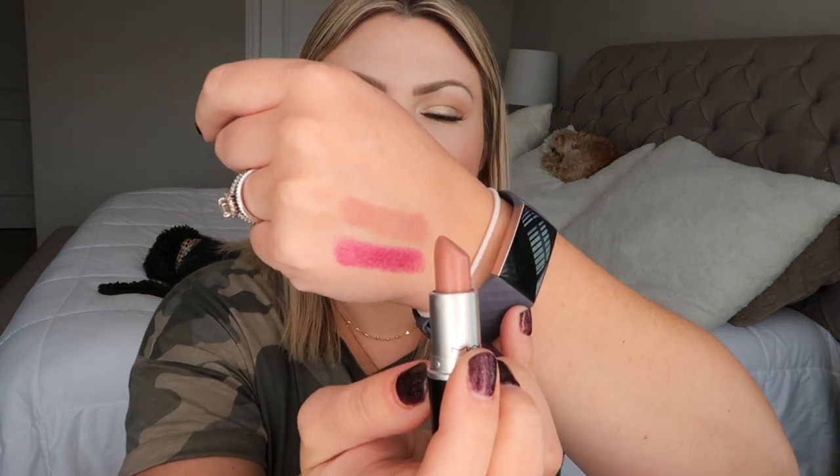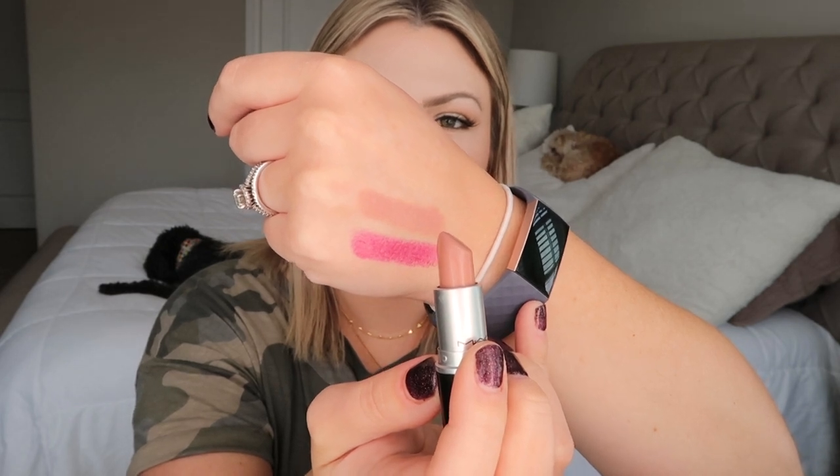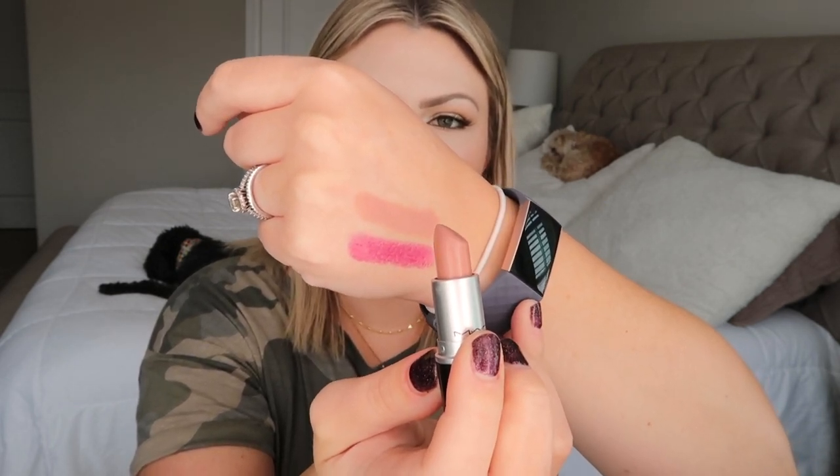Rebel is probably the boldest color in my MAC collection — MAC describes it as a mid-tonal cream plum. Next is Blankety, an Amplified finish — a beautiful nude that I can wear alone or use as a mixing color. MAC describes it as a soft beige pink. Then there's Love Worn, a Luster finish — MAC describes it as an emotive blue pink, but it's not looking so great right now, so that's going back to MAC.